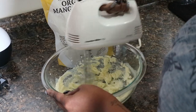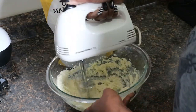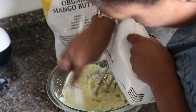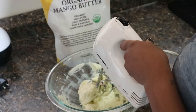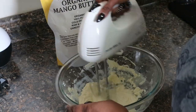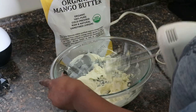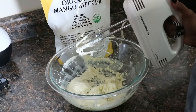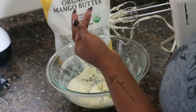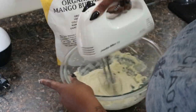After it solidifies, I go in with my hand mixer and start whipping it up until I get my desired consistency. I make sure to scrape the sides so that everything is evenly mixed and nicely whipped together. The consistency is super creamy — it melts right into the hands, so moisturizing and hydrating, and it adds great nutrients to your hair.